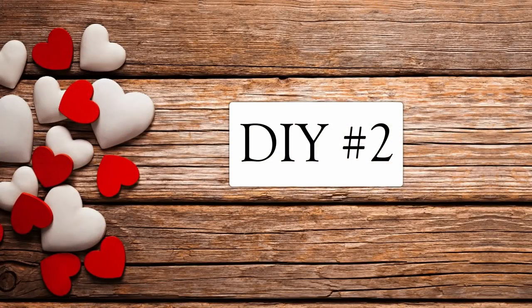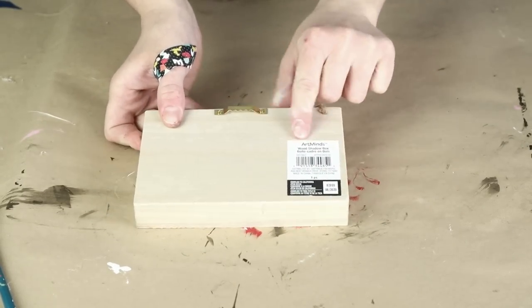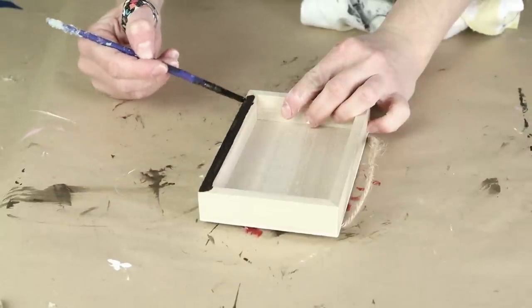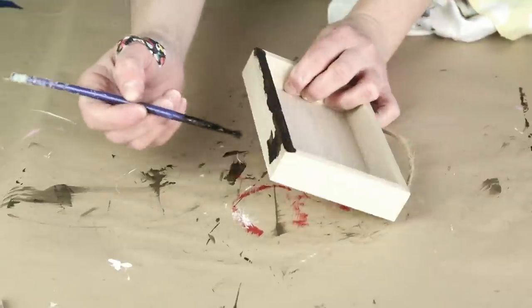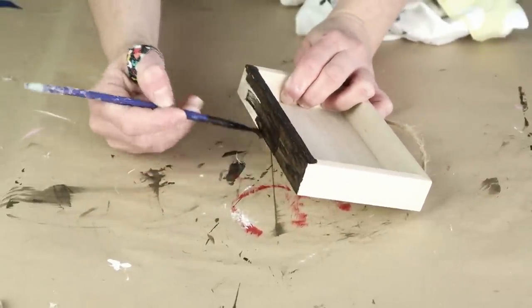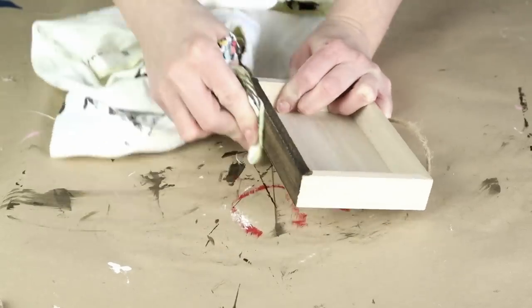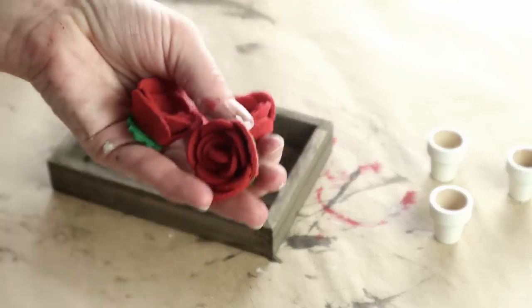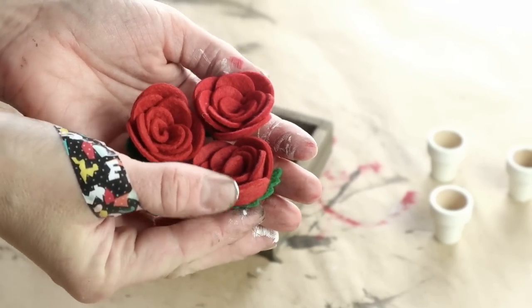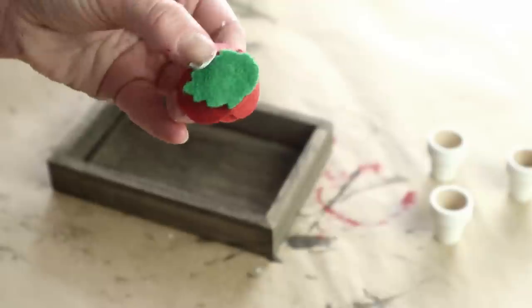Now for DIY number two. I'm using this small wood piece from Michael's — it's from the Art Minds brand — and the first thing I'm doing is painting on that same Folk Art wood tint in walnut, working in smaller sections. Once painted on, I'm using an old rag to wipe away the excess and I stained the entire piece. Then I'm using three felt roses I picked up from Dollar General last year — they have a little sticker on the bottom but I just peeled those off.